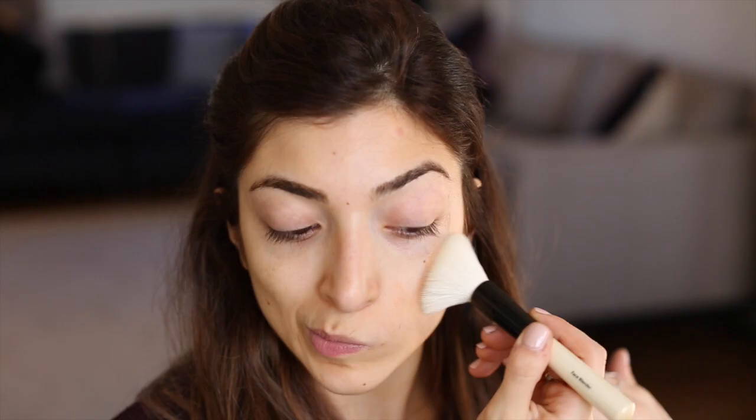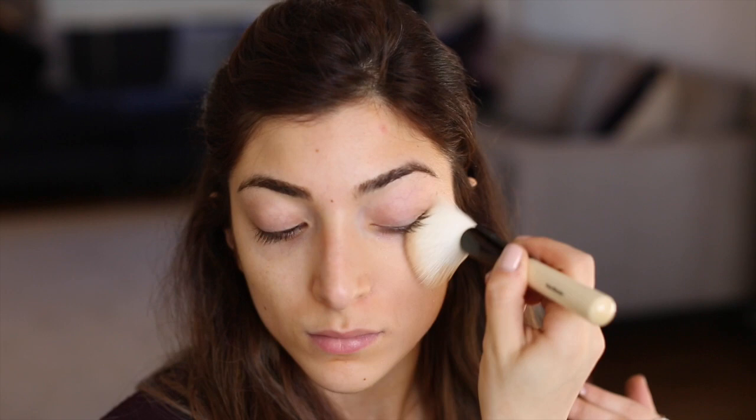To start off this look I'm going to use the new L'Oreal Paris Infallible Sculpt base. As I'm applying this you can see it's much thinner than a foundation, much lighter, but it still gives good coverage. It also contains something called grip technology, which helps the base to fuse better with the following Sculpt products. I'm just buffing that into my skin really lightly, starting with my cheeks and blending outwards.